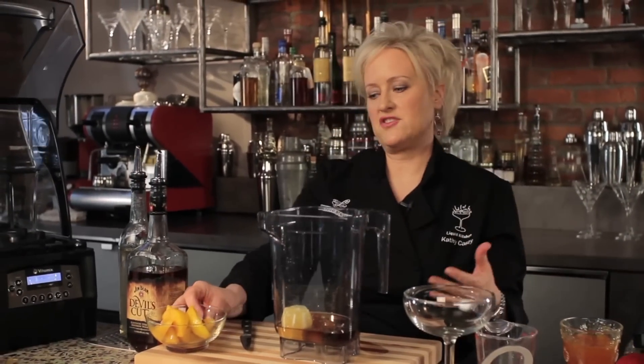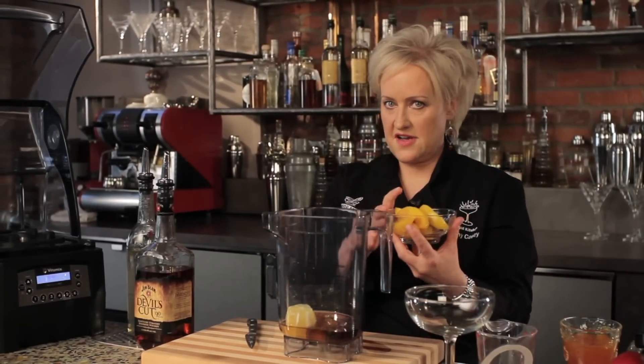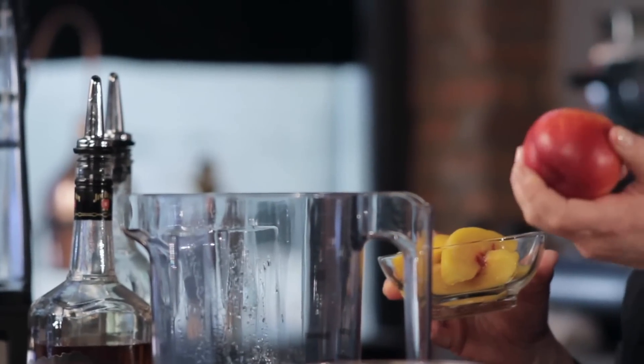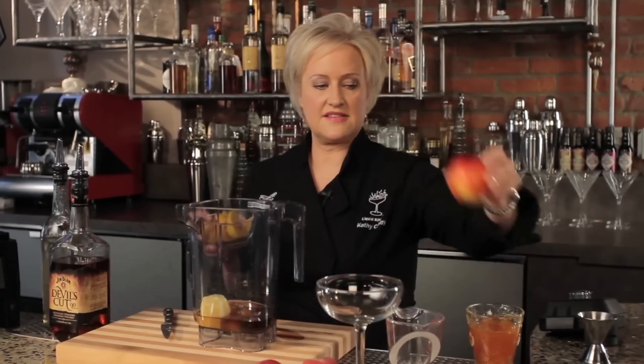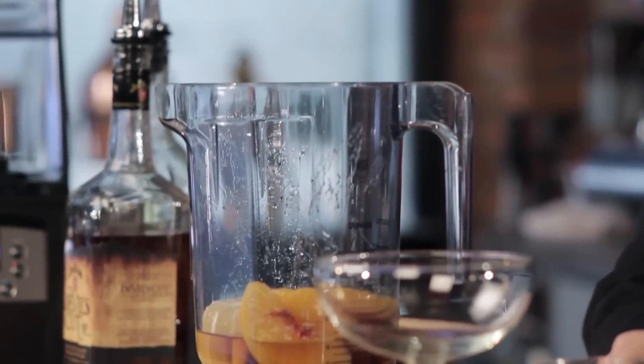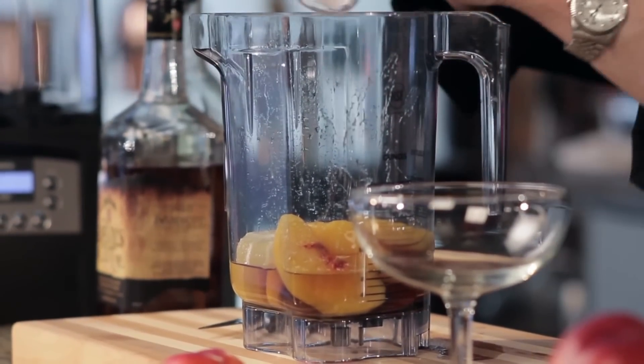Then one cup of peaches. These are frozen defrosted peaches which are available all year round. I also have some nectarines which I like because you don't have to peel these. I'm going to add in a cup of peaches and then two cups of ice. It's really important to measure your ice for cocktails in the blender — you don't want too much and you don't want too little.